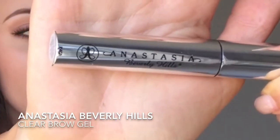Lastly, I use the Anastasia Clear Brow Gel to hold my brows in place. And I'm done!